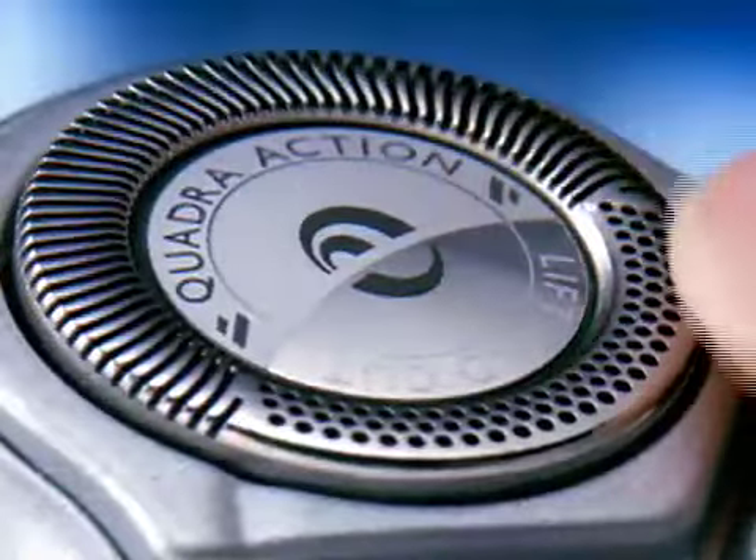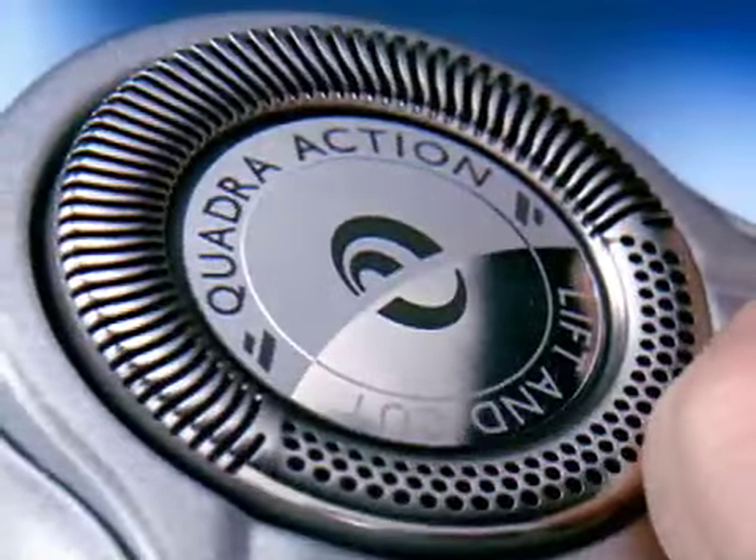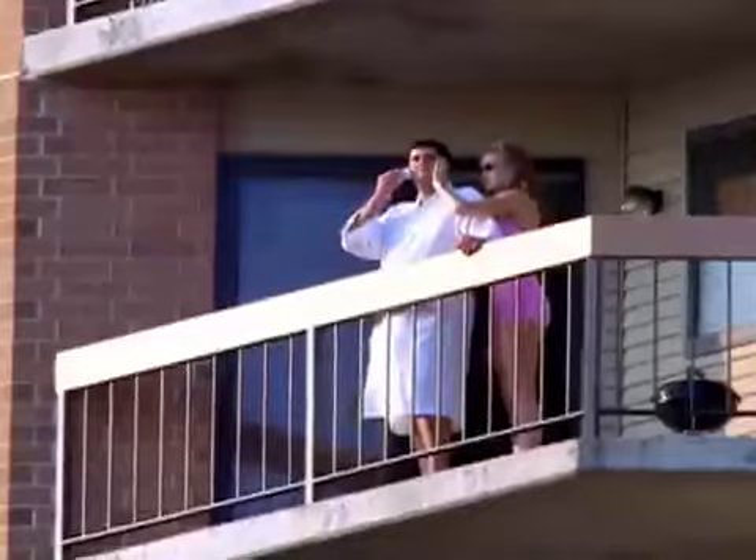Slots to cut long hairs and Quadra Action holes for the short stubble. This is working on me. You look fabulous. They got a quick close shave without the nicks and cuts of a blade. By the end, these fans had fans of their own.